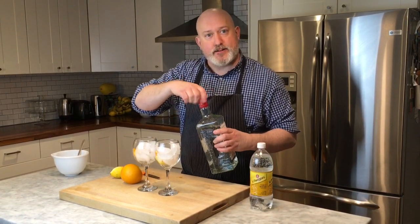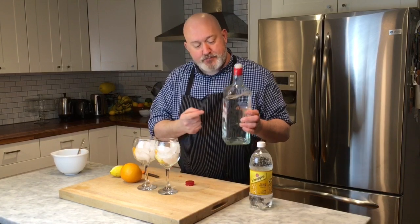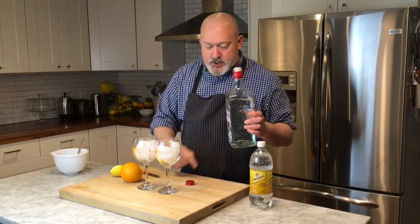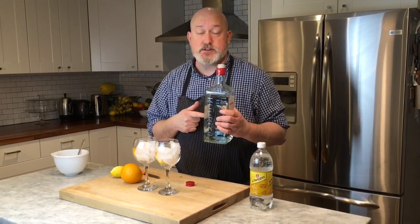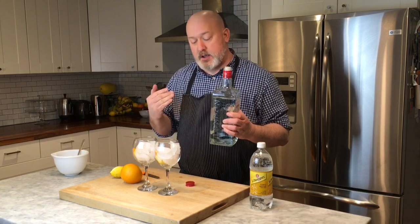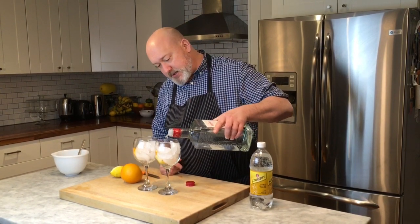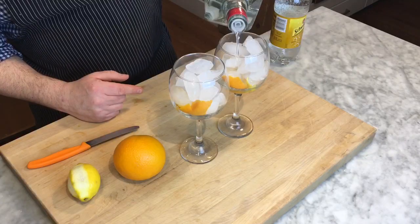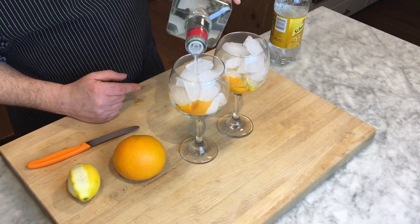Now I just like having gin and tonics. I'm not really going to measure them — I'm just kind of going by the glass. I'm using Beefeater, one of my favorite gins. It's an old man kind of London dry gin. I just think that it's great for gin and tonics. And I'm just going to top off — it's probably about a two ounce pour. Like I said, it's not a small drink.